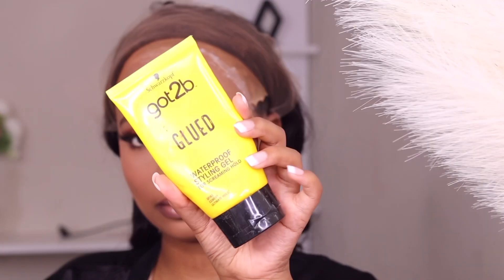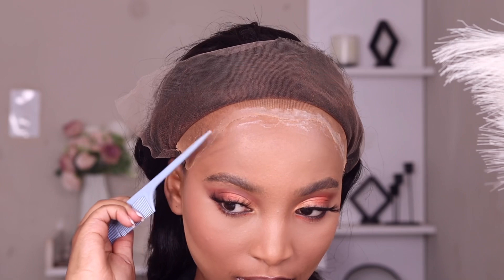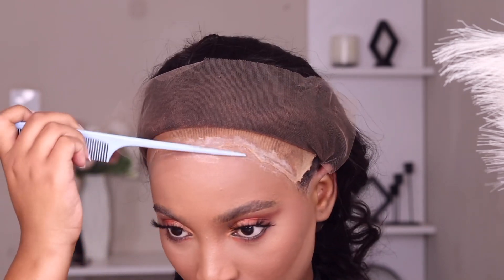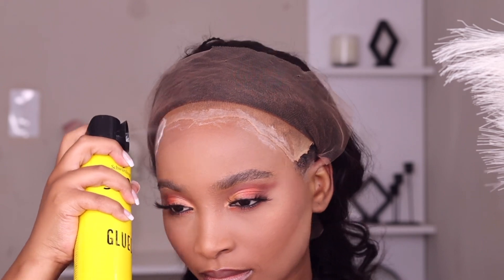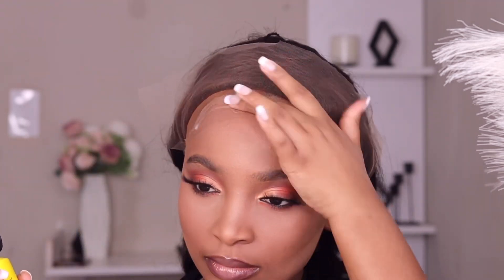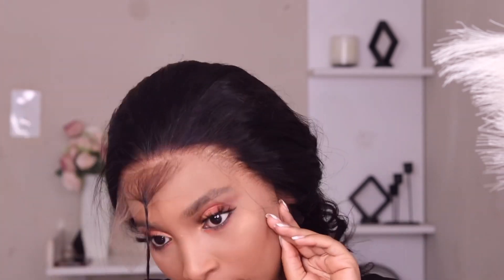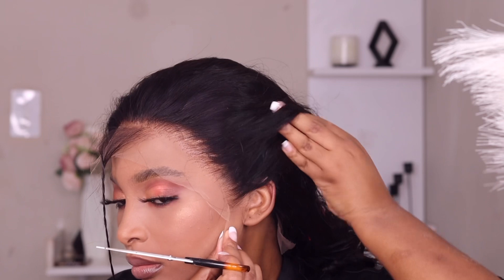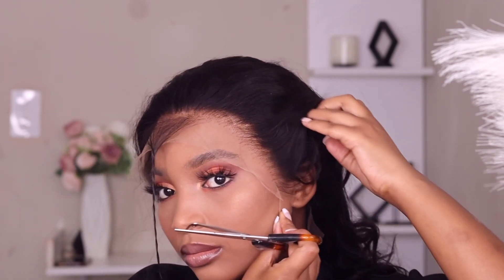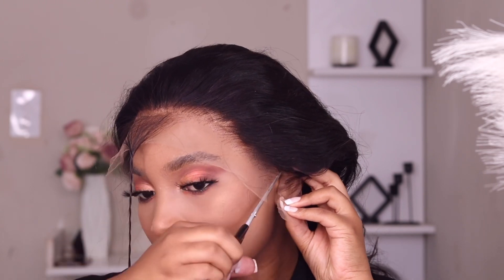I'm going to use the waterproof styling gel from Gotzi B to make sure that my bald cap is not lifting during the install. This part is very optional — you can do it if you want to. But I'm going to use the Gotzi B free spray, and this part I feel is compulsory if you want to install, because the lace is very easy and very soft.